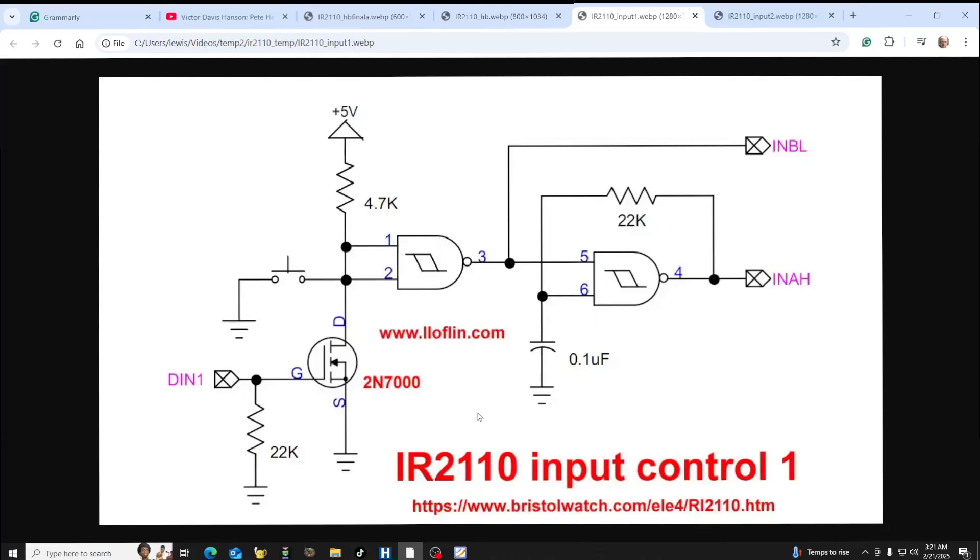In the video at the beginning, I was using switches — pressing each one to turn on the motor and get it to go in whatever direction. But normally, if you don't want to use a manual switch, you use a small N-channel MOSFET — a 2N7000. It has a gate bleeder resistor of 22k, and a high input will turn on the 2N7000.